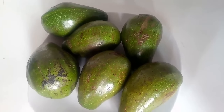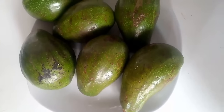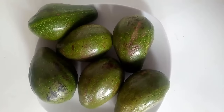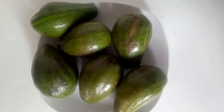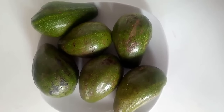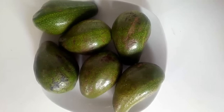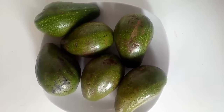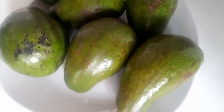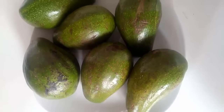Welcome back to my channel! Today's recipe is going to be very special — I'm going to show you how to make your own avocado oil at home. Avocado oil has many uses and health benefits: you can use it for cooking, hair, and skin treatment. There are different methods of extracting avocado oil — heating the pulp or sun drying — but in this video I'm going to use the cold press method.